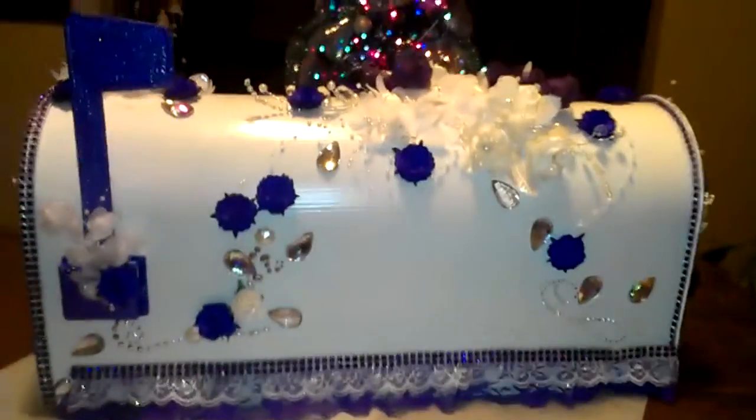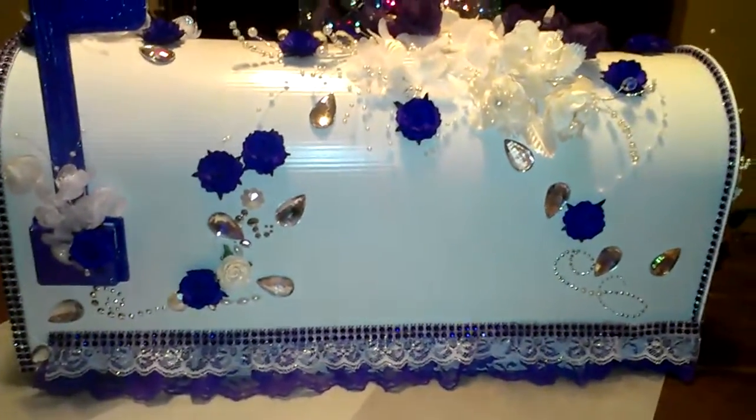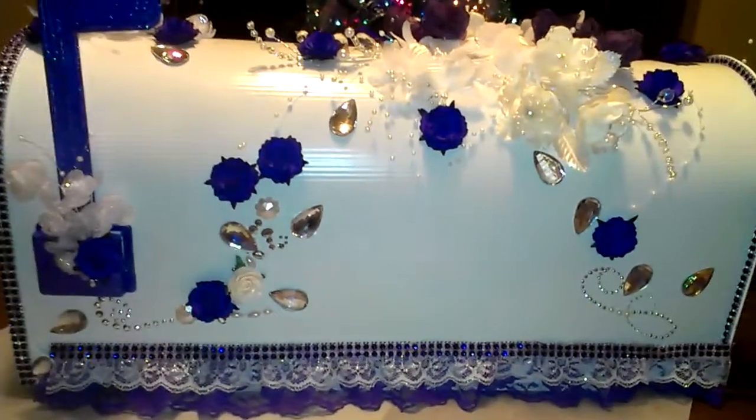Basically what I did is I purchased a galvanized mailbox from Walmart and my husband spray-painted it white.